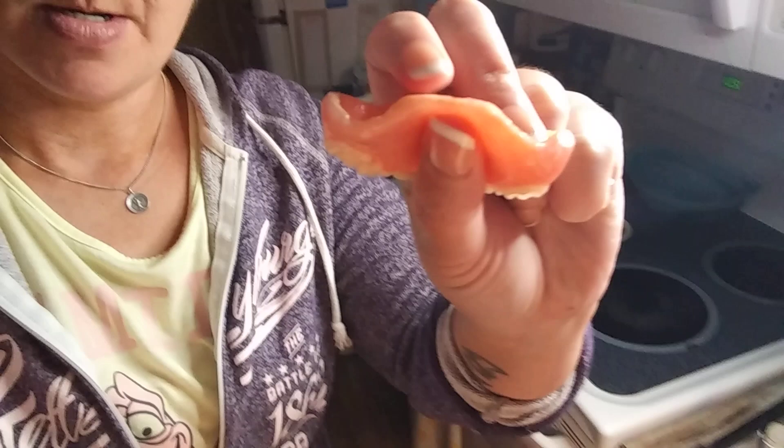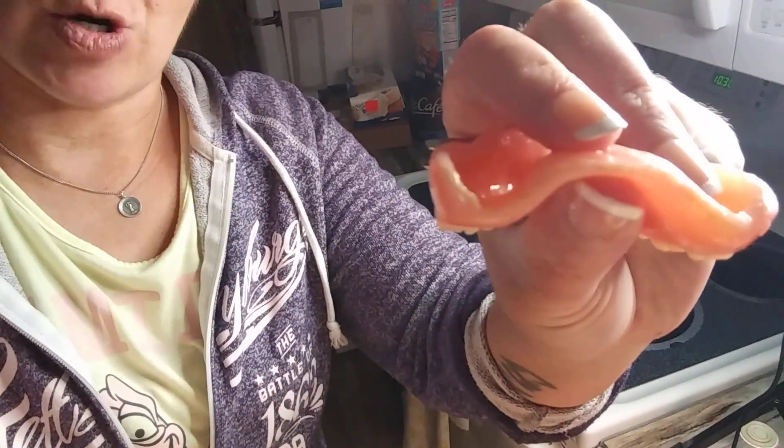Hey guys, welcome back to my channel, it's me Heather and I'm toothless today. I'm actually working on my soft reline now — my soft reline was starting to come up. You know you need a new soft reline when the edge of your denture starts lifting up. It becomes a hot mess, bacteria can get up in there, and I want to get it out as soon as possible.